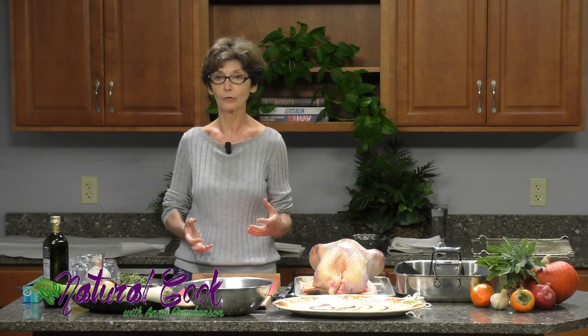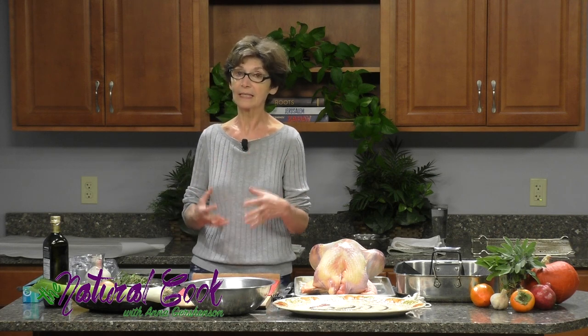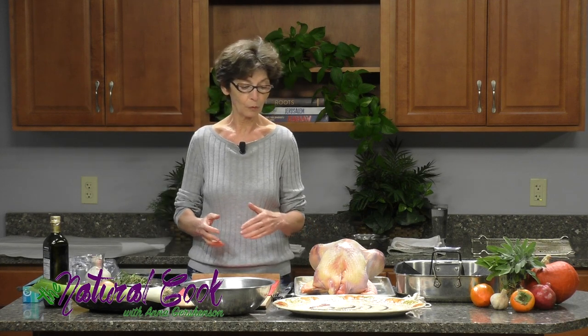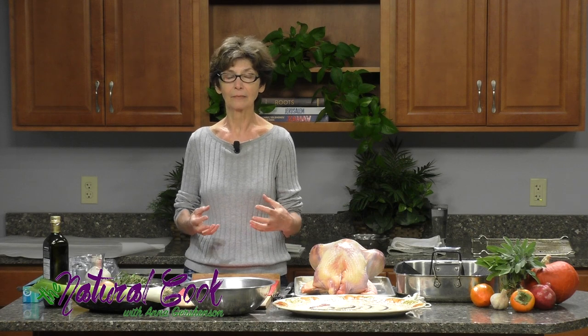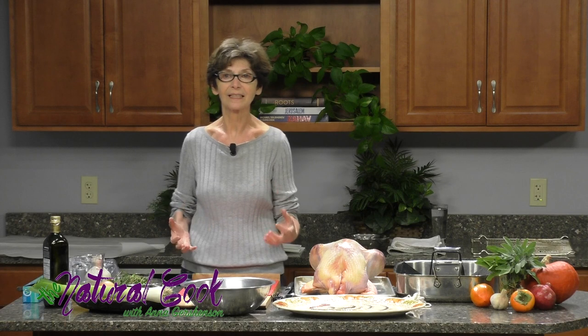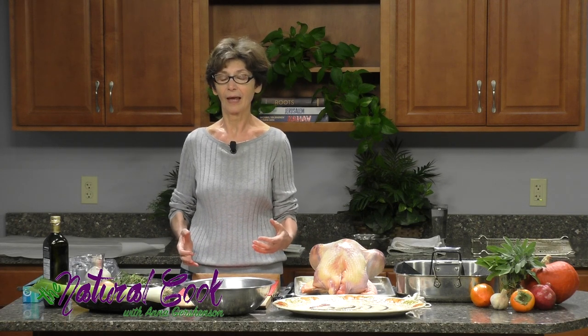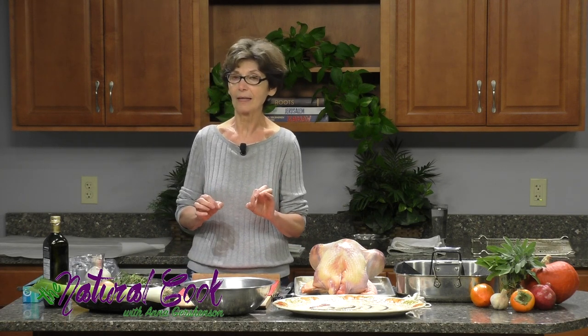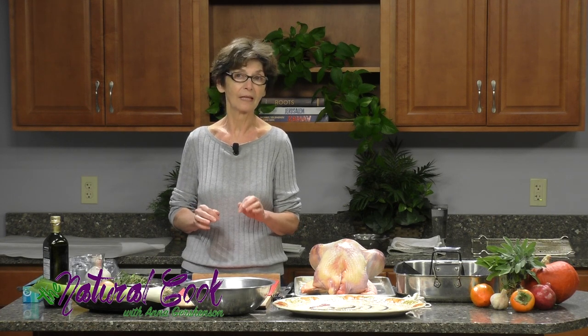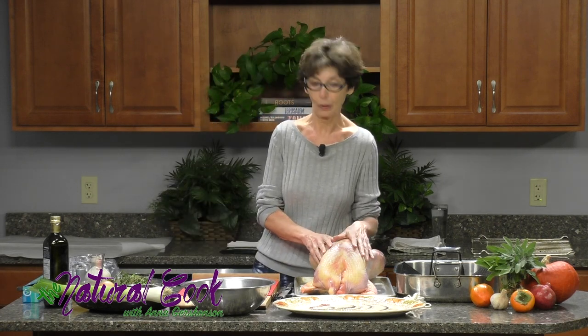Today you will be watching how to make the heritage turkey, because it cooks very differently than commercial turkey. In the next segment, airing in two weeks, you will be learning how to make sides inspired by the vegetables grown there. And the third episode visits the beautiful Red Shirt Farm, plus a little surprise — something that inspired me to make a condiment I've never made before. So let's get to our turkey.